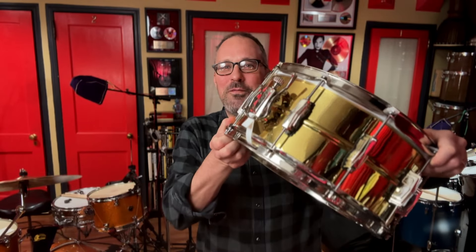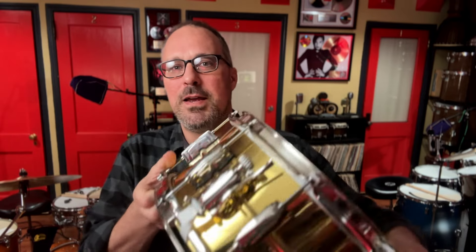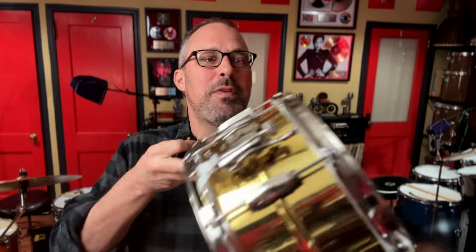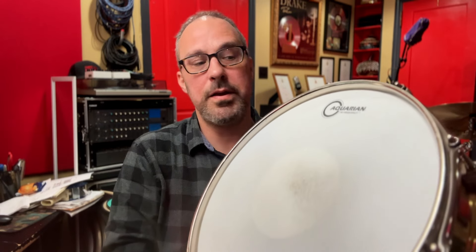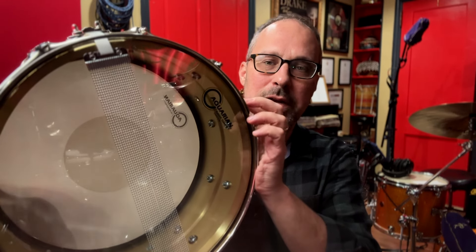So I have this Ludwig 6.5x14 Super. It's a seamless brass shell, 10 lugs. This particular one has brass hoops top and bottom as well, and the drum, as you can see, has the little gaskets and it also has the plastic washer. I'm going to do everything in my power to tune this drum after I take it apart, take all the gaskets off, put the heads back on to this pitch and let's see if I can actually document that difference. Heads on this drum are by Aquarian — a texture coated high frequency on top with power dot underneath and a regular classic clear snare side underneath with just stock 20 strand snare wires.